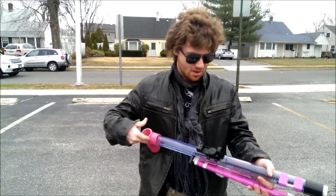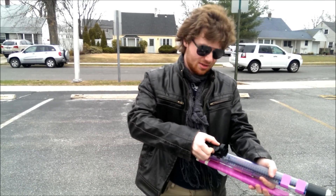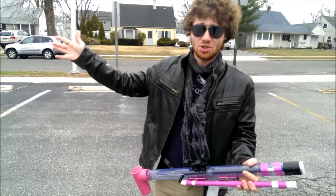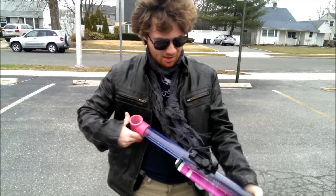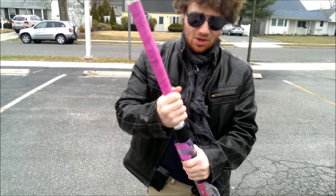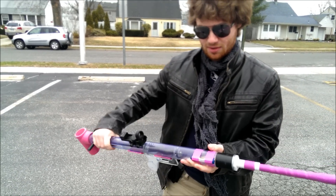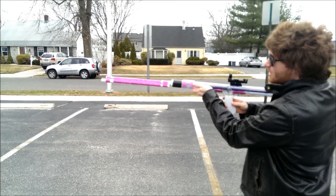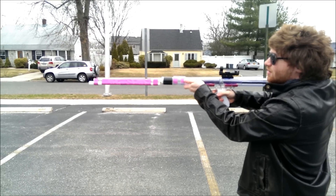I'm about five and a half feet tall, so that gives you an idea of exactly how big this thing actually is when you go to shoulder it. We're going to take a couple shots — there's a little bit of wind blowing this way, so I'm shooting into the wind. I'm going to prime it first, then throw on the speed loader to prevent vacuum loading a dart into the chamber. I have a level here so I'll take fairly level shots.